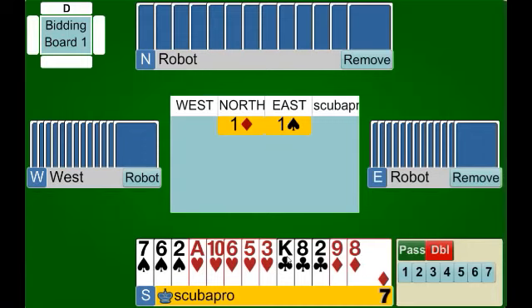Hello folks and welcome to another demonstration by learnbridge.nyc. I'm Rob Barrington and today we're going to focus on our zero to seven fifty topic for the week, which is the negative double.